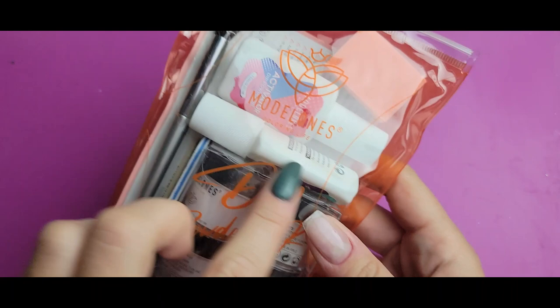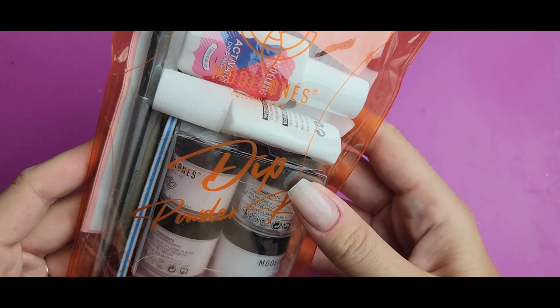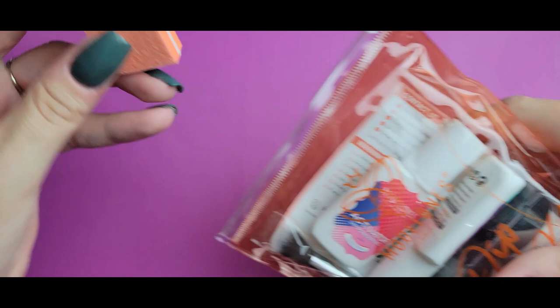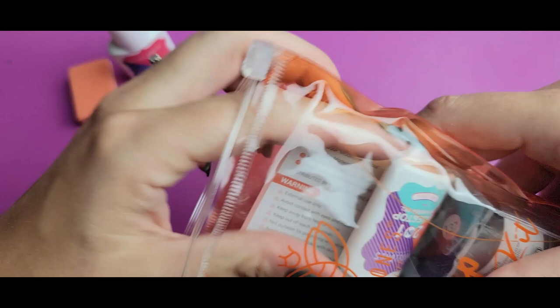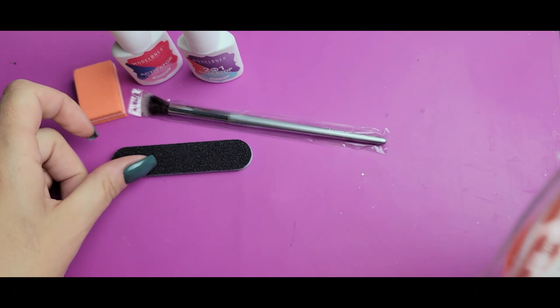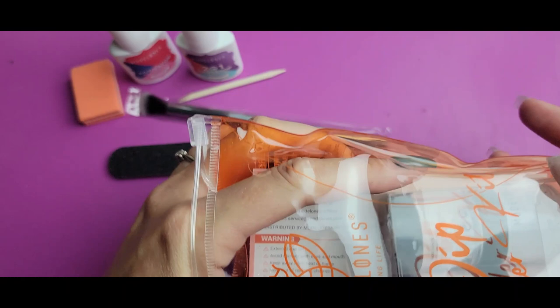They come with a little bag — the brand is Model Ones. I have not used these before, or if I have, it's been a very long time. Inside you have a buffer, your liquids, a brush to brush off excess powder, a file, and an orange stick — which is fantastic for cleaning up those cuticles.